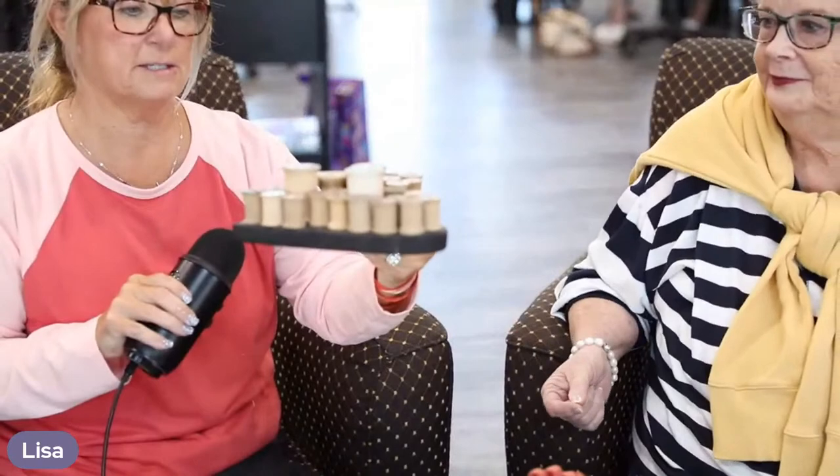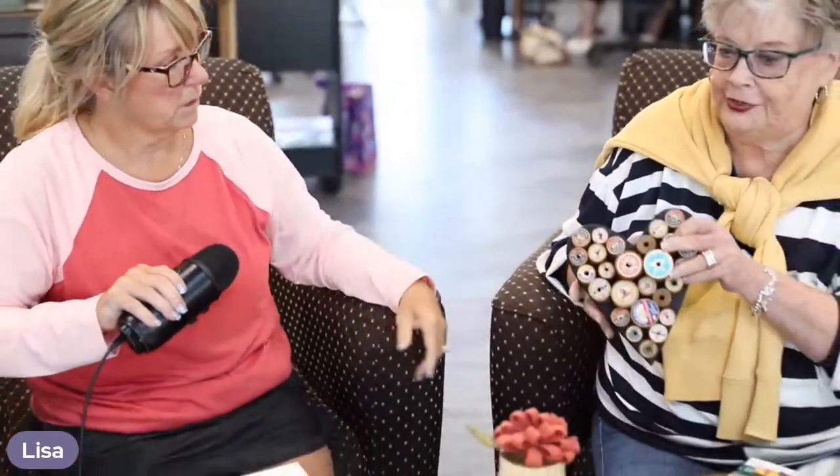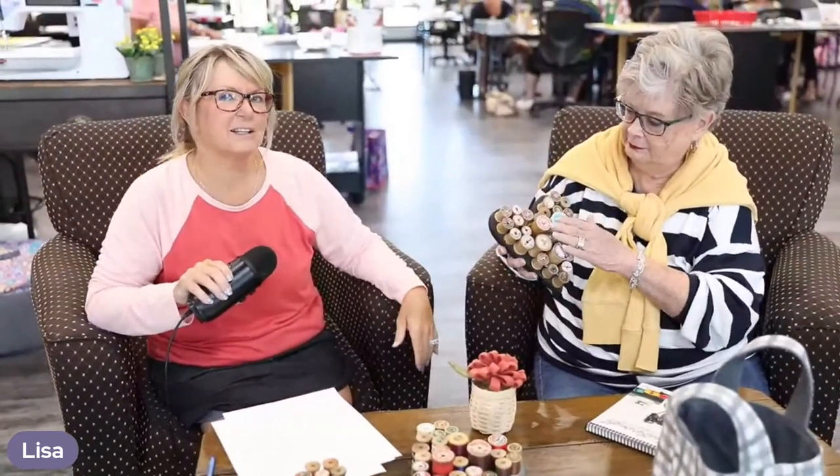See the difference between these two — this one I used all the same threads that were like the same height, and this one, anything went. How fun is that! Some of them are 39 cents, some are 15 cents. See how they're different sizes? And they're real wood.